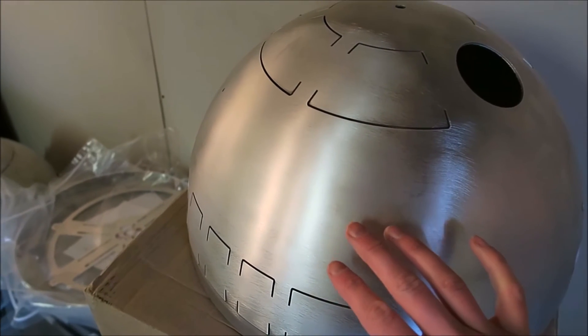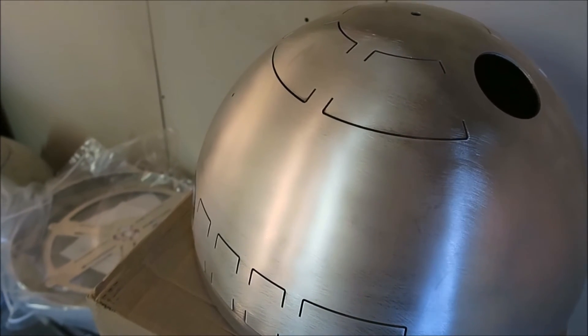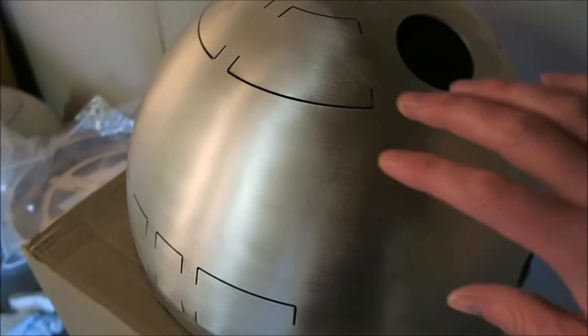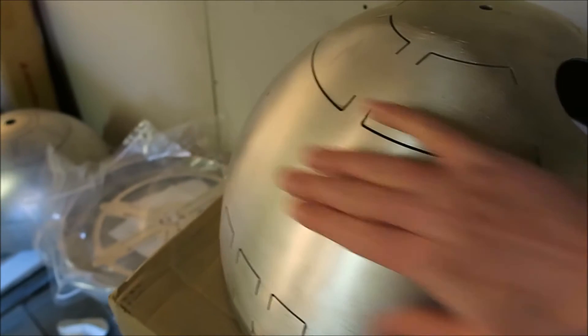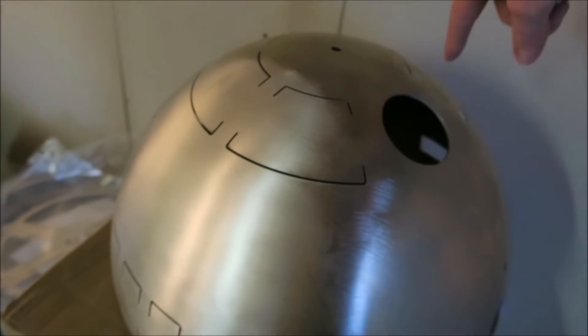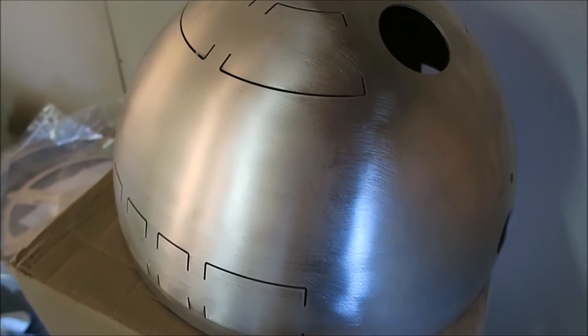It's a little bit patchy right now but that's only because I've only done it for a few minutes. I'd just like to note that instead of doing swirls I've gone in one direction so that there's a uniformity to the finish once it's completed.